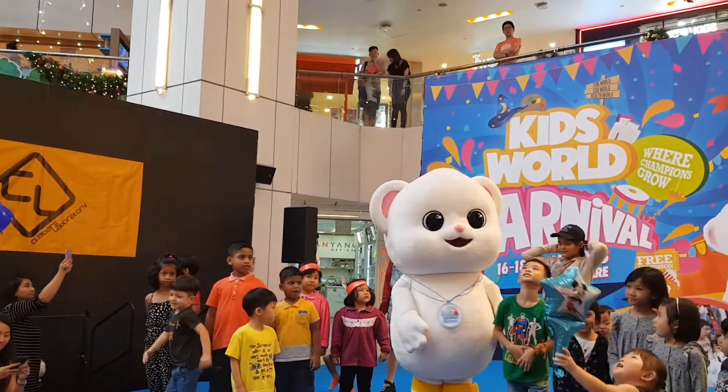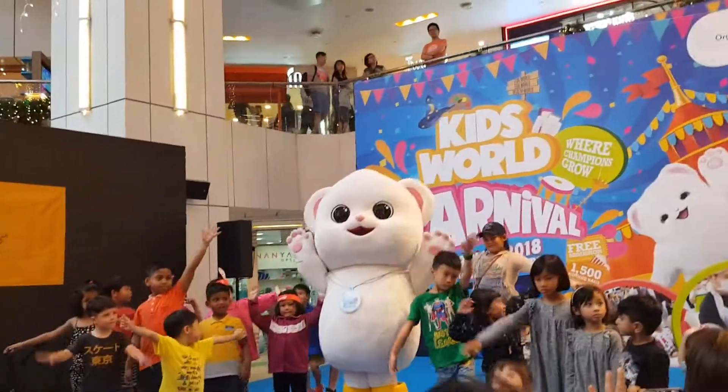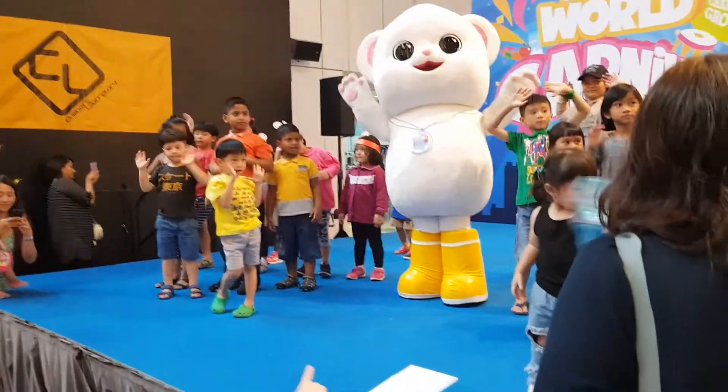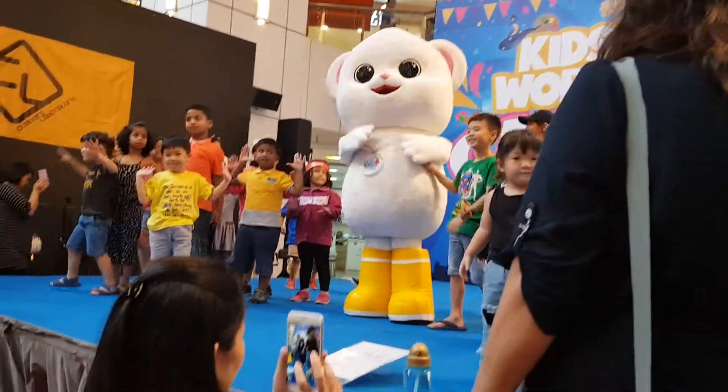Okay, one last movement. Put all your hands — right hand up, put your right hand up, put your left hand up, and then you are supposed to push backwards. Yes? Alright, that's good.